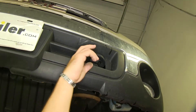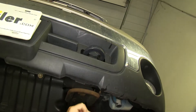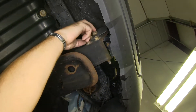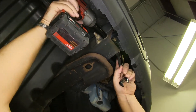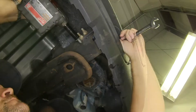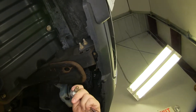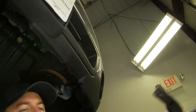The first thing we're going to do to begin our installation is we're going to remove our tow hook from the driver and passenger side. In order to do that, you're going to have two bolts here — they're going to be 18 millimeter — and you're going to have one nut inside. This back one is not going to have a nut; it just bolts right into the frame. Pull your tow hook out.